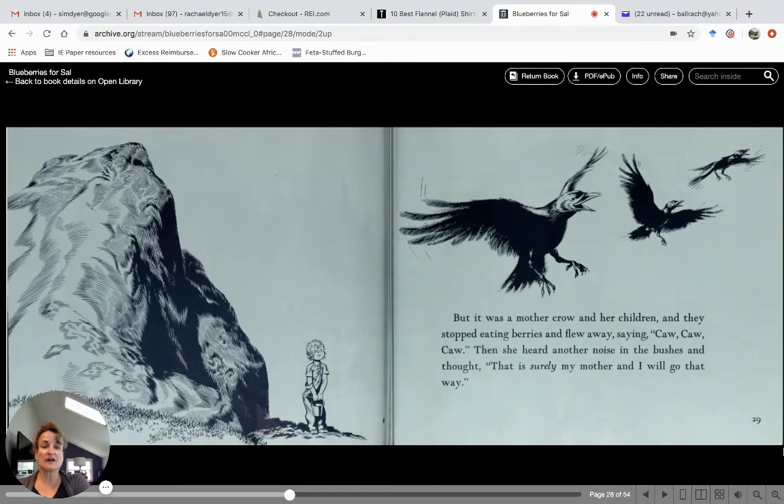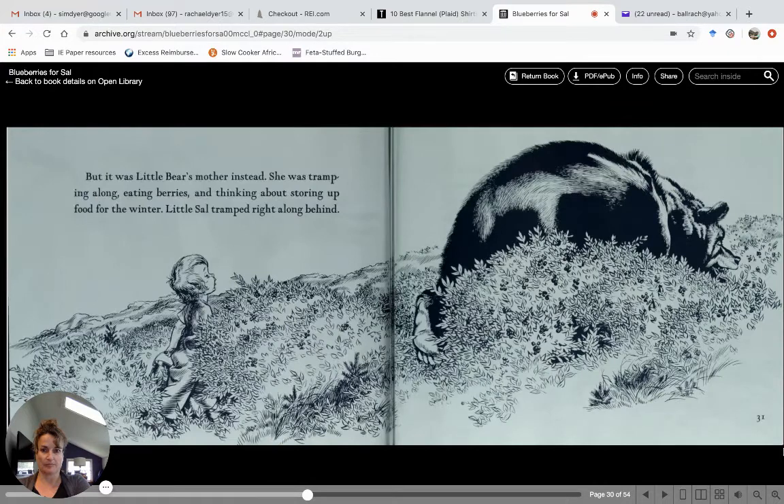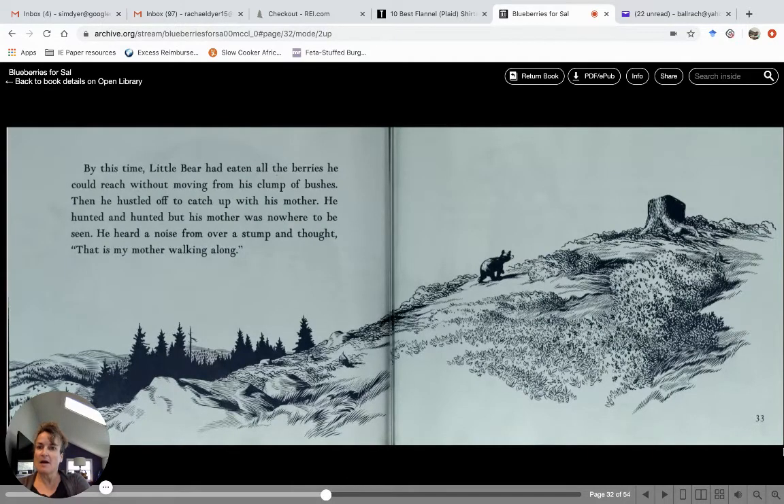Then she heard another noise in the bushes and thought, "That is surely my mother — I will go that way." But it was little bear's mother instead. She was tramping along eating berries, thinking about storing up food for the winter. Little Sal tramped right along behind her. There goes Sal right behind the bear! By this time, little bear had eaten all the berries he could reach without moving from his clump of bushes. Then he hustled off to catch up with his mother. He hunted and hunted but his mother was nowhere to be seen. He heard a noise from over a stump and thought, "That must be my mother walking along — I'll go that way."